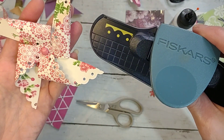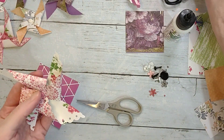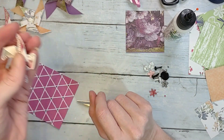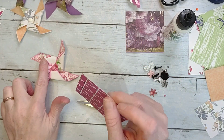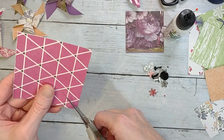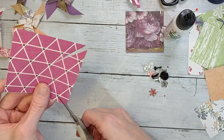You could even use a border punch. I used the decorative scissors on this one on the edges, and on this one I used a border punch — it's the only border punch I own. You can also ink up the edges; on some of mine I did ink them, some I didn't.